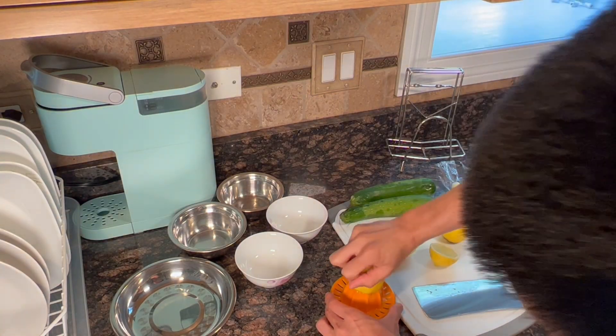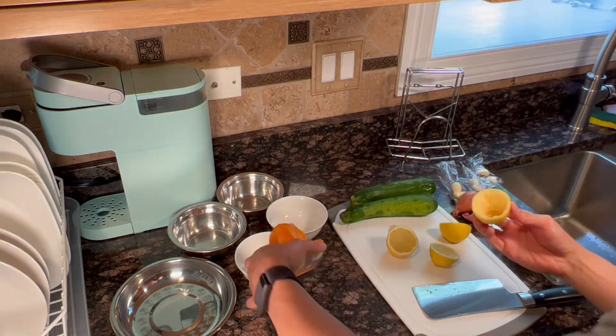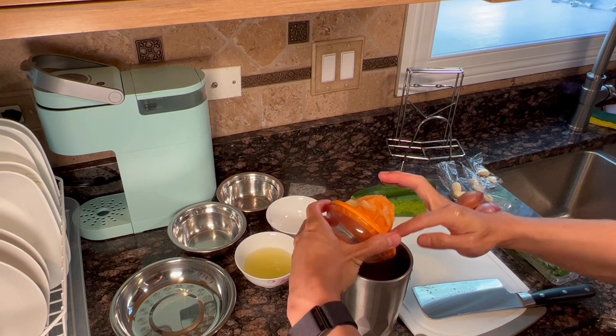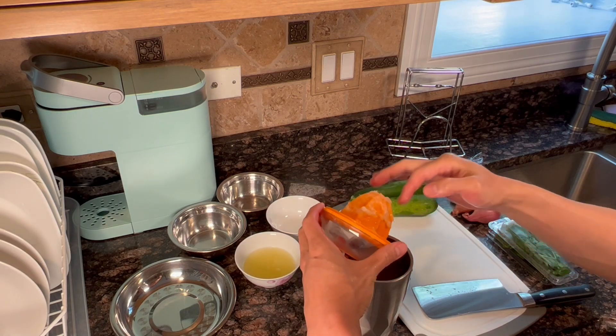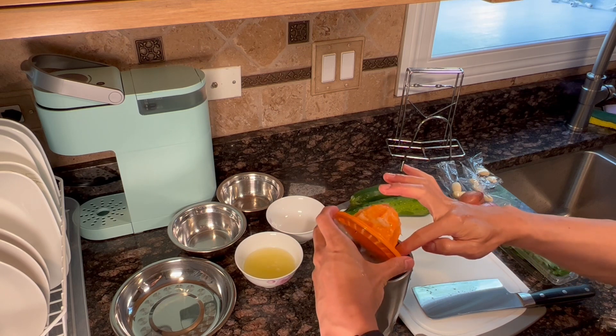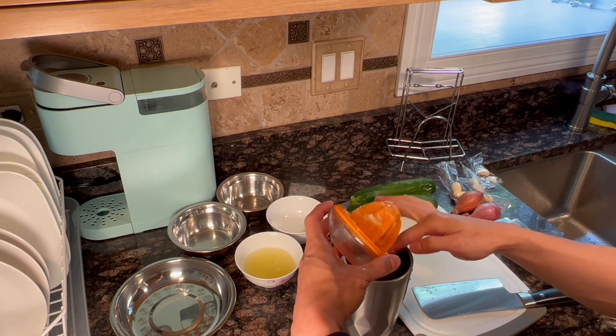Let's cut the lemon half into wedges and then juice the other half. There's actually more lemon than I need for the recipe, so I put some of that into my drink — it's very healthy and has a lot of vitamins.